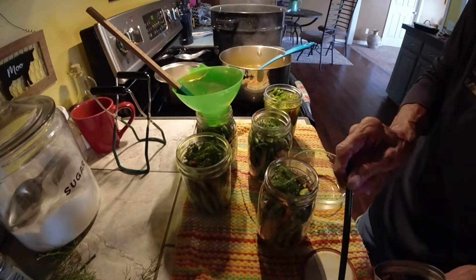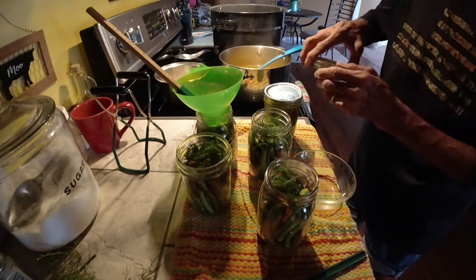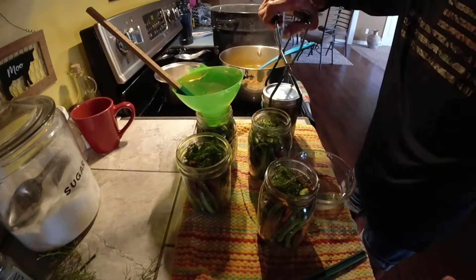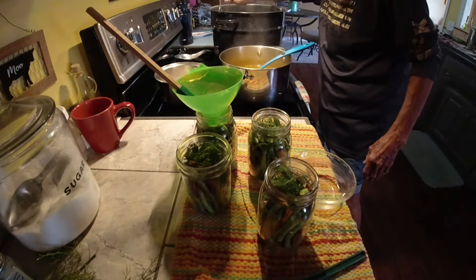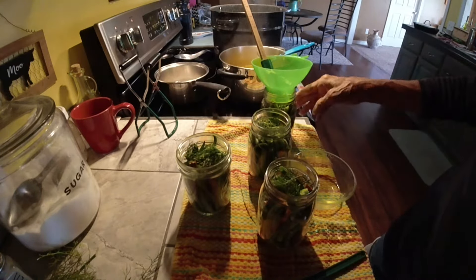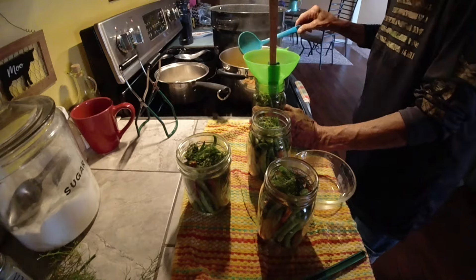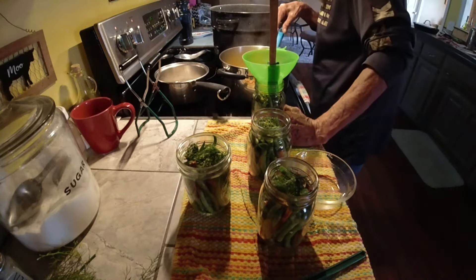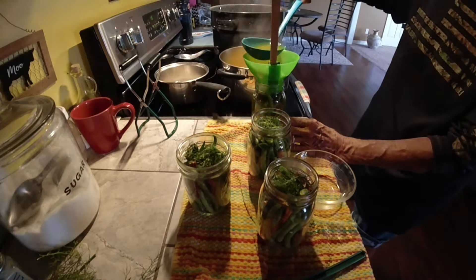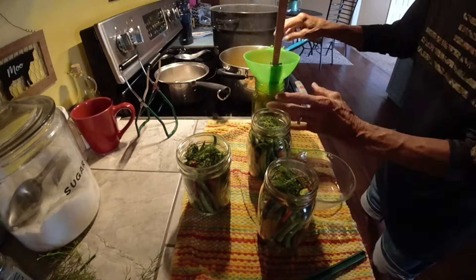On the new lids, they tell you you don't have to heat them up, but I do — it's just a habit. So we're going to take that and put it in the canner, and we're just going to keep repeating the process until all these are filled. I have nine pints. And if I need more brine, I have more packets. There's my half inch.